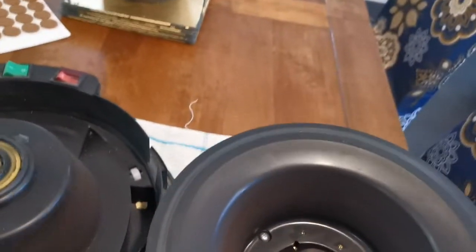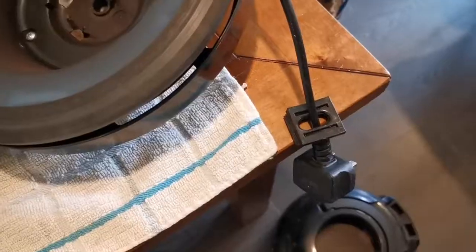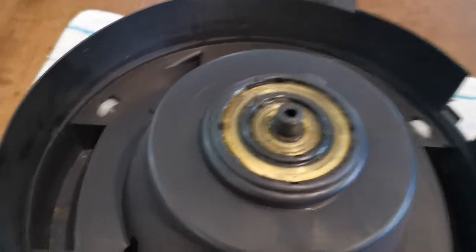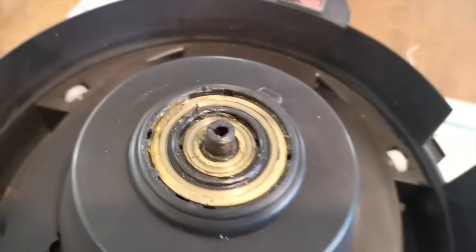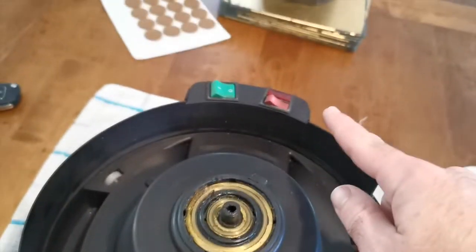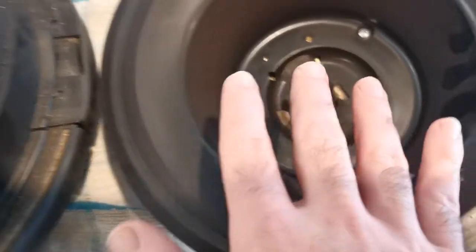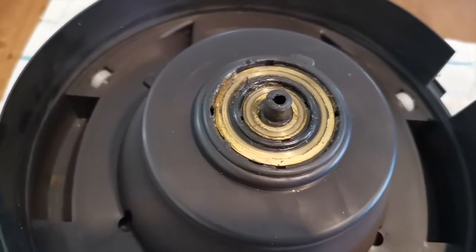What you can see here could be a point of failure for some people, though not in this case. The power comes in from the cable to these two contacts and then the power is transferred to the inner ring and the outer ring. As you can see that's quite well greased, and we know there's no problem with power getting from these contacts to here because the light's coming on at the switch. It could be that something is broken here or that the grease has dried and it's rubbing, so you might want to check that first.